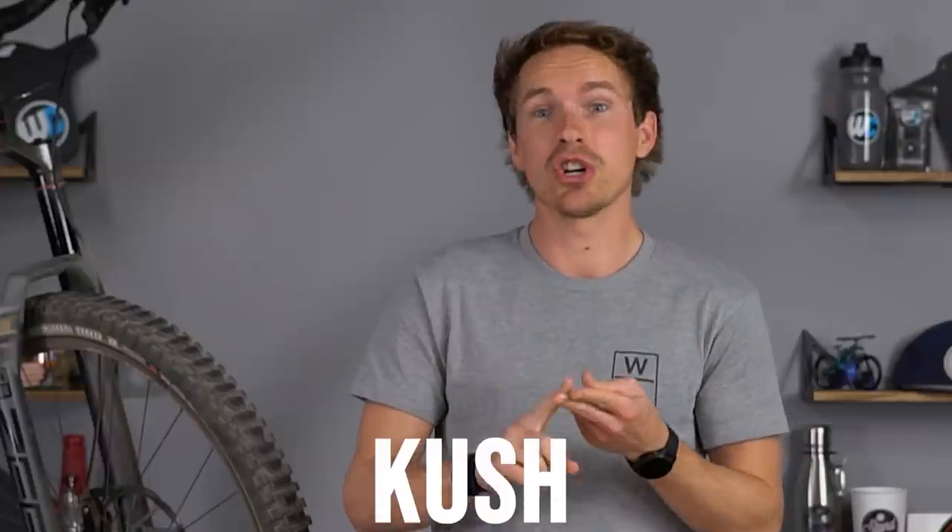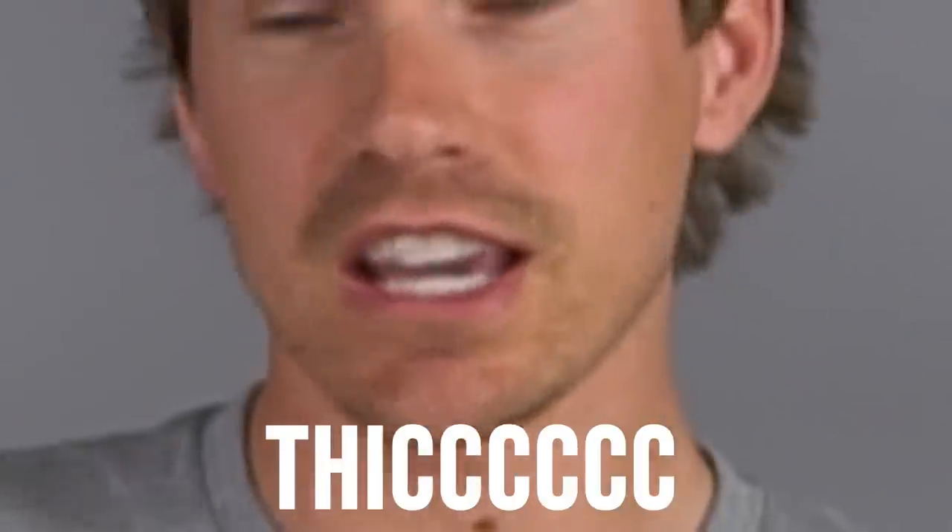Ladies and gentlemen, another day goes by and the bike industry treats us with more awesome new products. The words in this video are sure to excite you, as any new product in the bike world when it comes to suspension: plush, cush, slick, thick, and stiff.